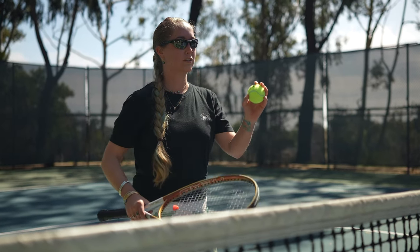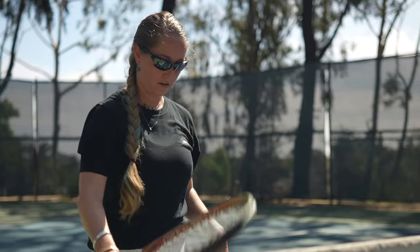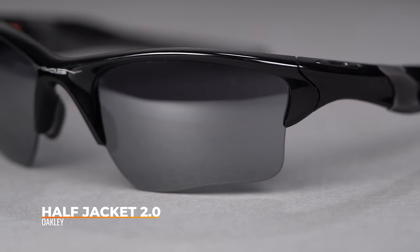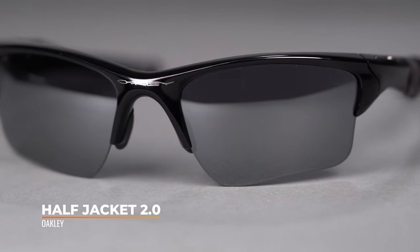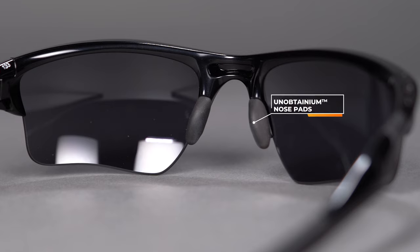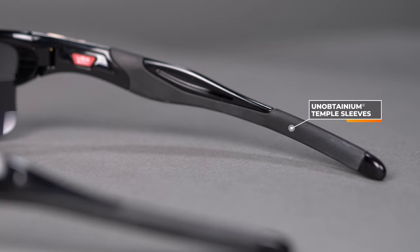We can't do a best sport sunglasses video without including a best sport sunglasses brand — the Half Jacket 2.0 from Oakley. This is a tried-and-true frame, one of our top sellers and one of Oakley's best sellers. It has that semi-rimless, interchangeable design. You've got grippy rubber nose pieces to keep it nice and secure on your face, reinforced with rubberized temple grip as well. The SFW measurement on the Half Jacket 2.0 is 132, which is about a large fit for women.